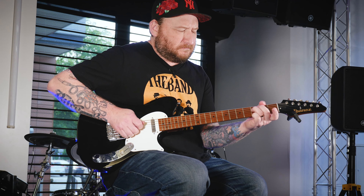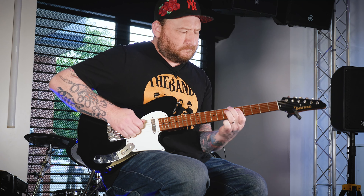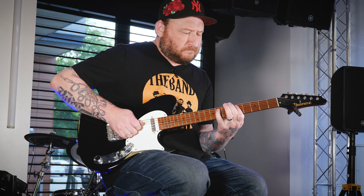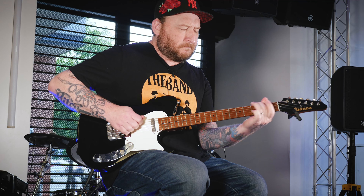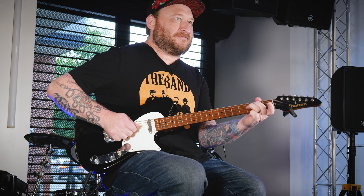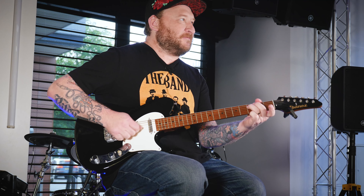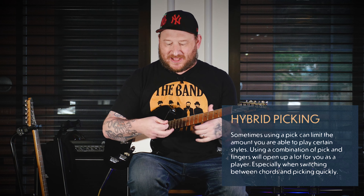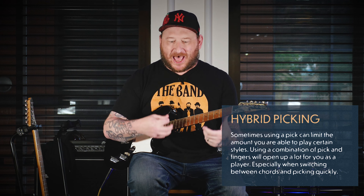He was playing it at warp speed like that. And I tried to learn how to play that with the pick, the way I was playing guitar at the time. It just wasn't the same. So overnight I kind of learned that I had to go to the pick and fingers thing — the hybrid picking thing.